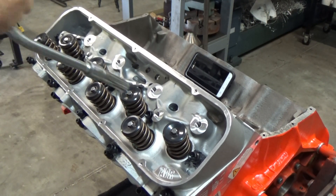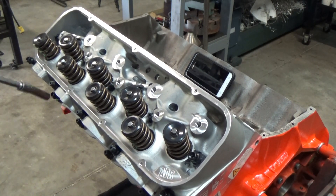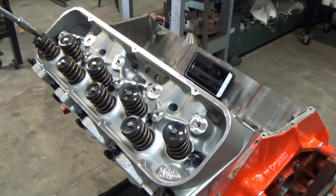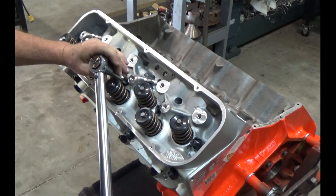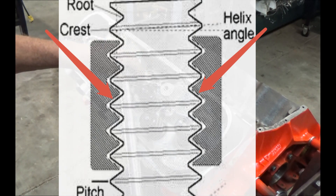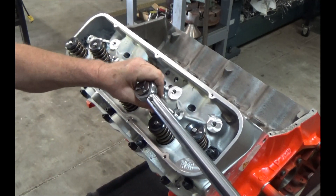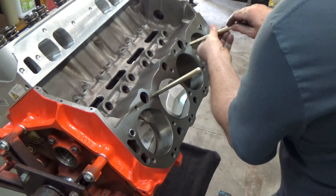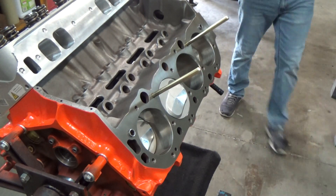I'm using my speed handle to tighten them down, already trying to follow the torque pattern sequence the factory gives you. I want to torque this head down before that silicone has time to set up. The reason being is threads have clearance, and if you don't tighten the thread up against the steel, you'll have that silicone or Loctite in between acting as the clamping surface — I want it tightening up against the block threads themselves. Alright, that one head is on there; let's get the other side on.